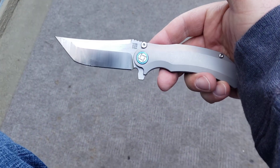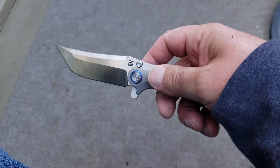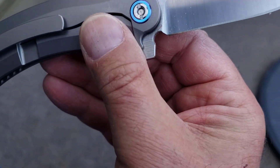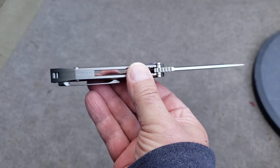There's a little schmutz on the blade there — that's what happens when you carry a knife all day. It's dirty. You go out and you do the things you do with your knife, and then there's schmutz on the blade. That's just the way it goes. What is that? It's tape. Anyway, that's what I'm carrying today — it is the Artisan Tacit.